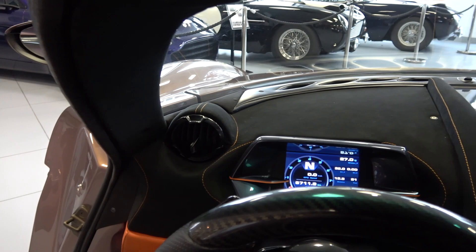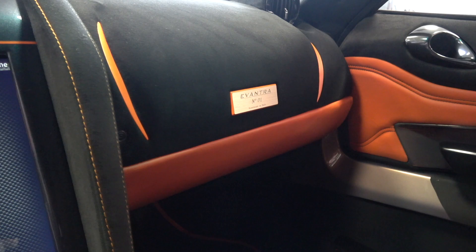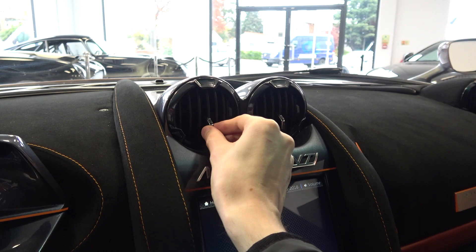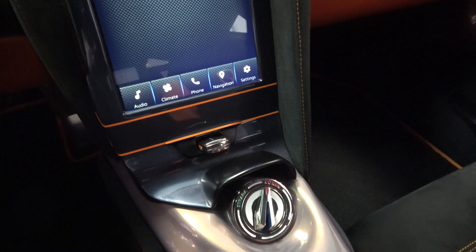Moving up to the dash, we see two clearly defined areas divided by strips on either side of the central vents. There is no glove compartment to the left side, but we do find a custom plaque showing the car's build number. Moving up and into the middle, we come to the dual manually adjustable air vents. Mazzanti Tech sits between these and the 15-inch touchscreen infotainment display, where we can access menus such as radio and Bluetooth audio, climate controls, phone for calls and messages, navigation and settings.